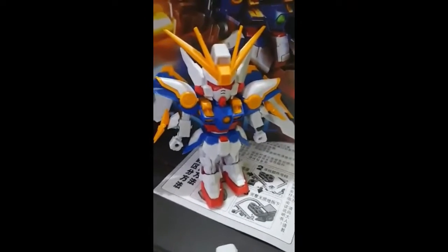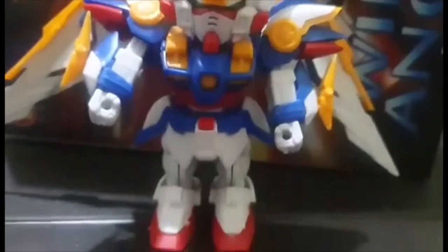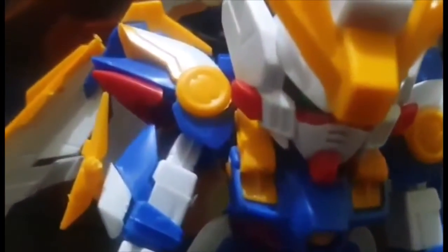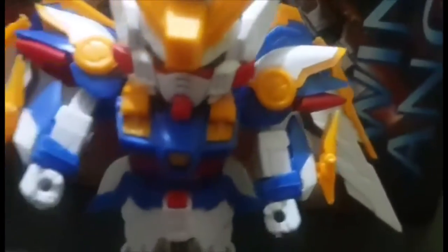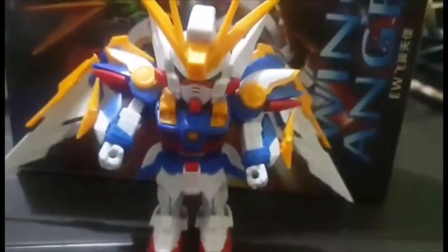We're really finished now. I forgot to put on some parts earlier, but I've put them on now — the shoulder pads, the gauntlets on the arms, and this weapon over here. So here's the Wing Angel Gundam — thank you for watching.